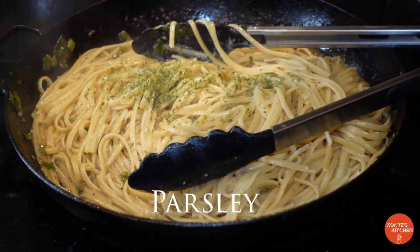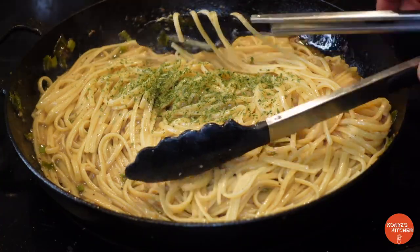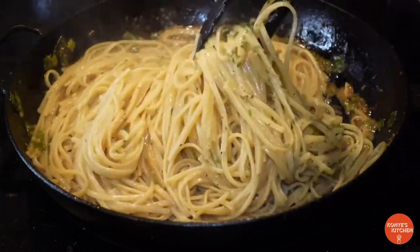Next we're going to add some parsley — because it's parsley, it makes everything look good. Just add it in there to bring some more color and mix it all up in there.